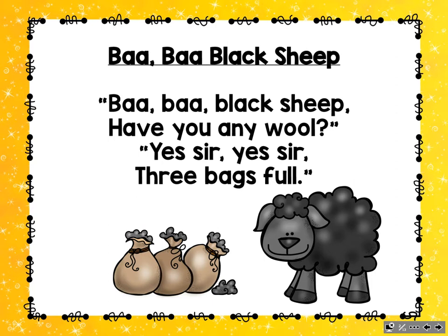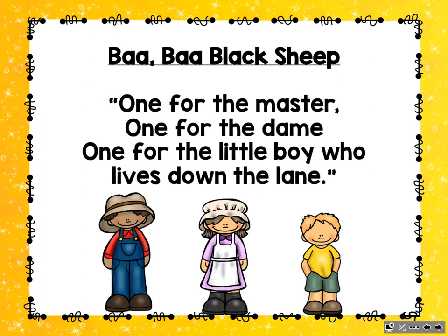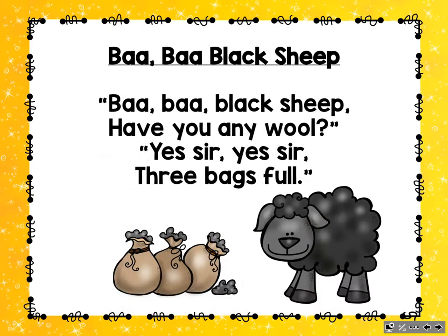Ba-ba-ba, ba-ba-ba, listen please. Ba-ba Black Sheep, have you any wool? Yes, sir, yes, sir, three bags full. One for the master, one for the dame. One for the little boy who lives down the lane. Ba-ba Black Sheep, have you any wool? Yes, sir, yes, sir, three bags full.